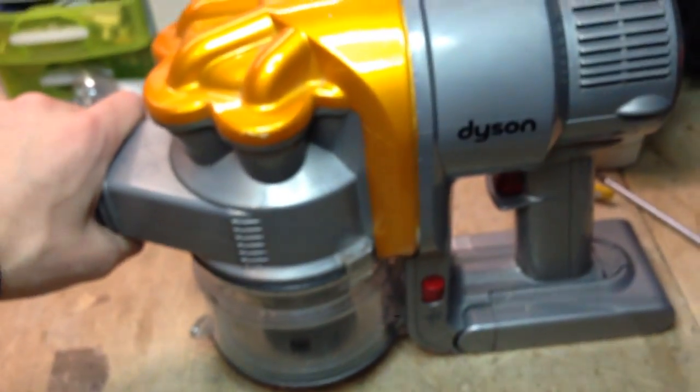It will end up at around 50 euros total because a replacement battery costs around 30 euros. So it's about 50 euros for a Dyson with a brand new battery. Yeah, I'll take it.